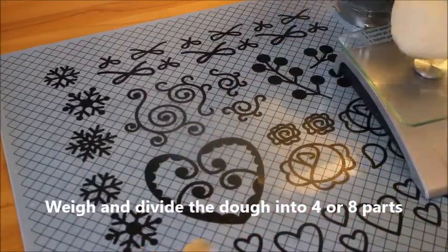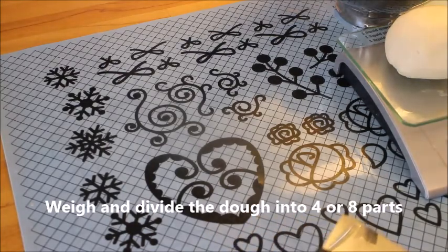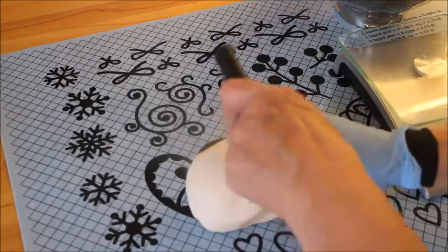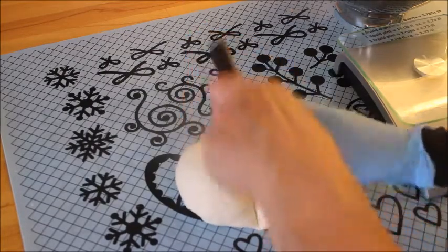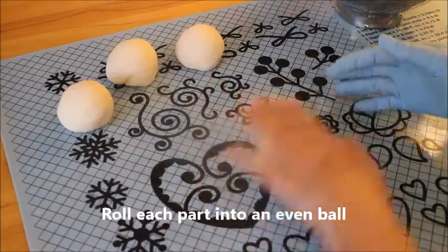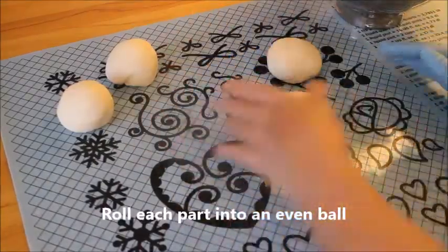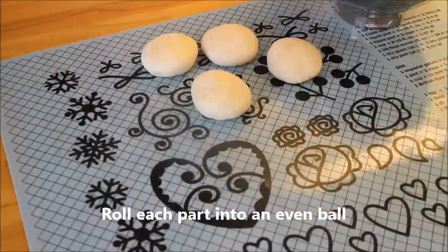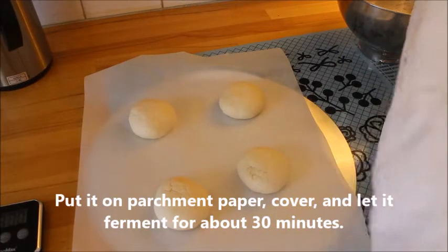Weigh it and divide it into either four or eight different parts. I think four parts for the American style would be just fine. Roll each part into an even ball and let it cover and ferment for 30 minutes.